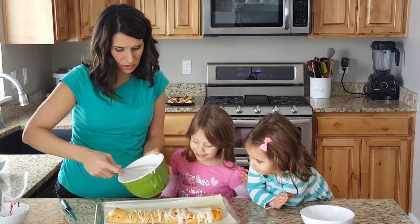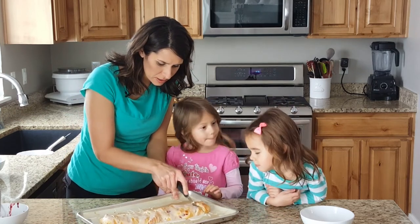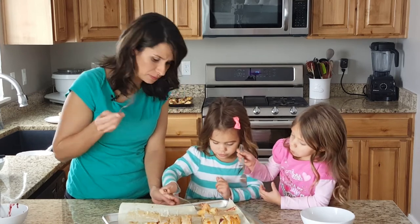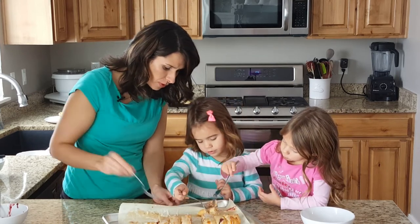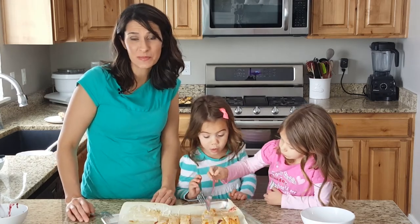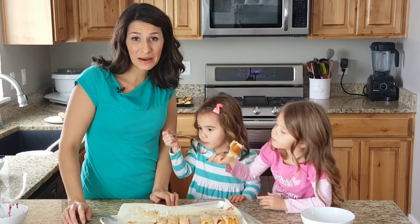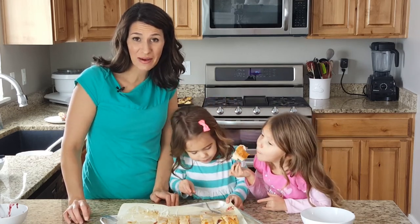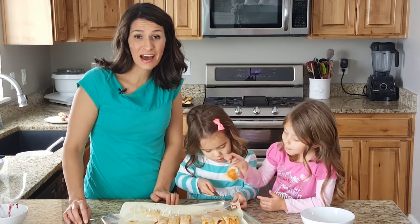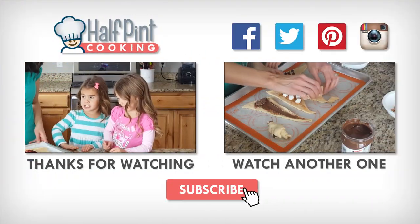Pretty cool! Now we're just gonna cut it. I love how the raspberry and cream cheese are just so good together. We had a lot of fun experimenting with some new recipes and new things to try — go ahead and make it at home and send us any pictures or feedback. Subscribe to Half Pint Cooking and visit our website at halfpintcooking.com!